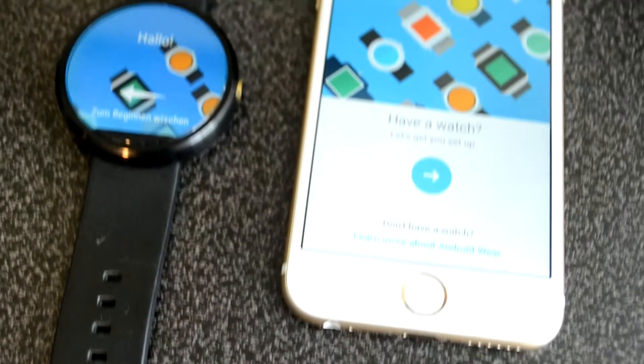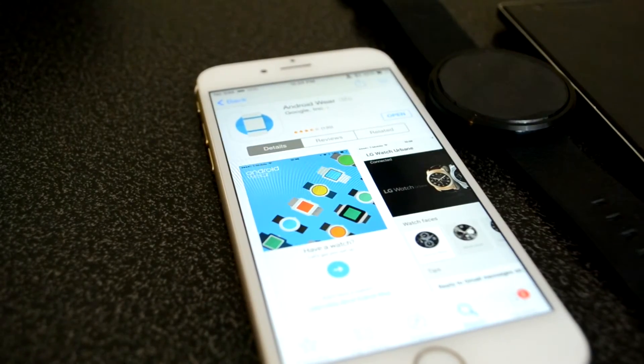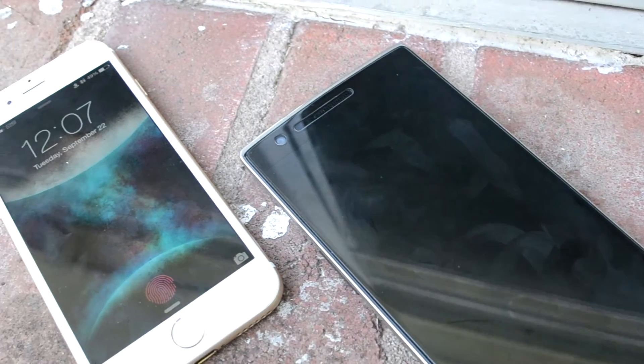Now if you don't know already, the Android Wear app has made its way into the App Store, which means — and I'm sure you got it from the title of the video — you can use your Android Wear smartwatch with your iPhone.